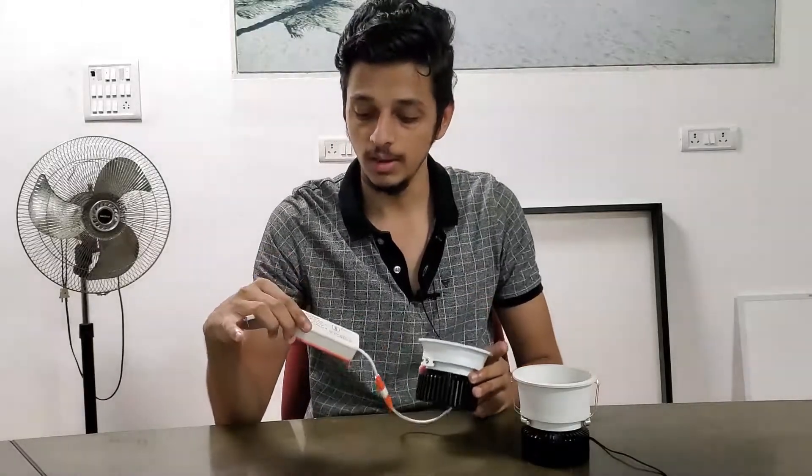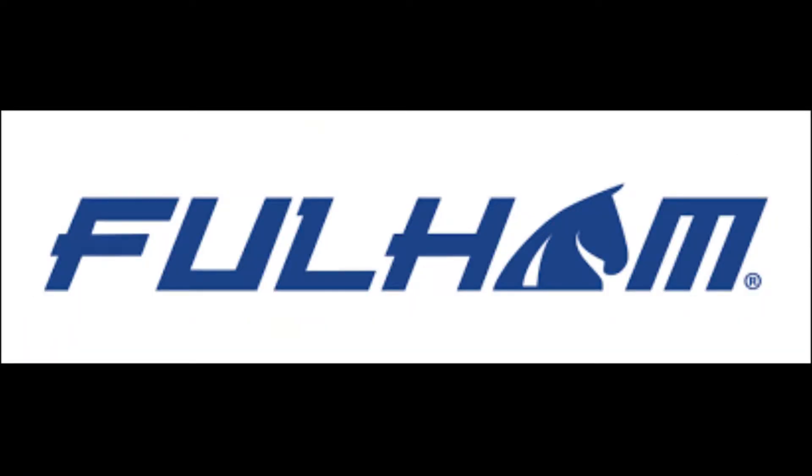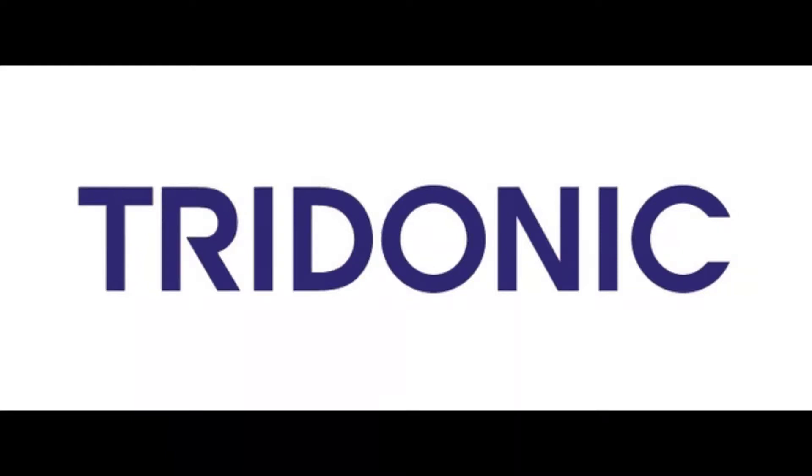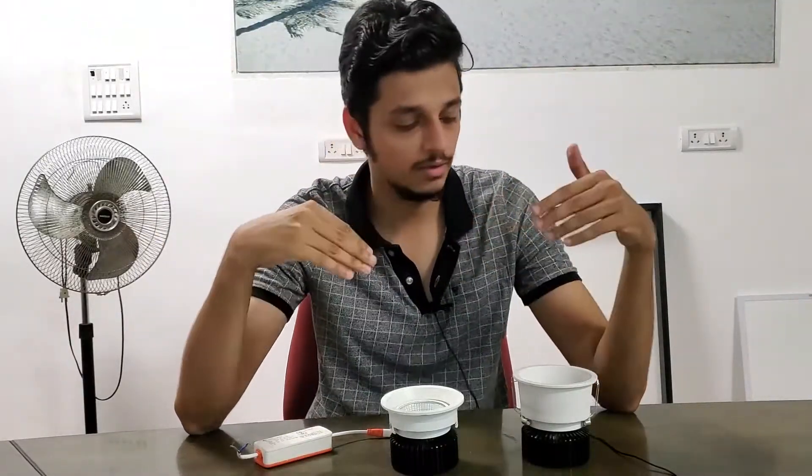Next is the driver. Now this is our own BIS approved driver, but just like how we partner with a variety of COB chip manufacturers, we also partner with a variety of drivers. We can mix and match based on your preference, your budget, and your choices. This is an advantage our organization has — we can be flexible and give you a finished product based on your choice and budget.